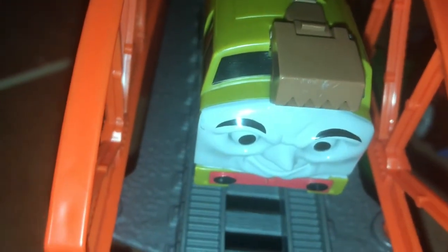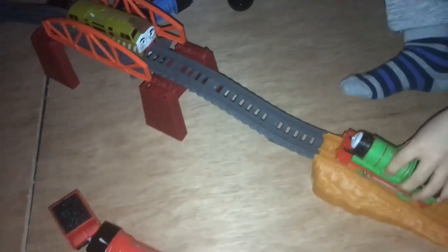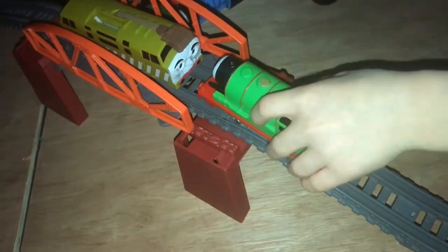Woah! Look at his face, man! Look at his little scary face! Yeah, I'm sure he's scaring Percy! Of course, he's looking at Percy, isn't he? He's looking at Percy! Oh! Don't get too close, Percy! Oh no! Oh no!